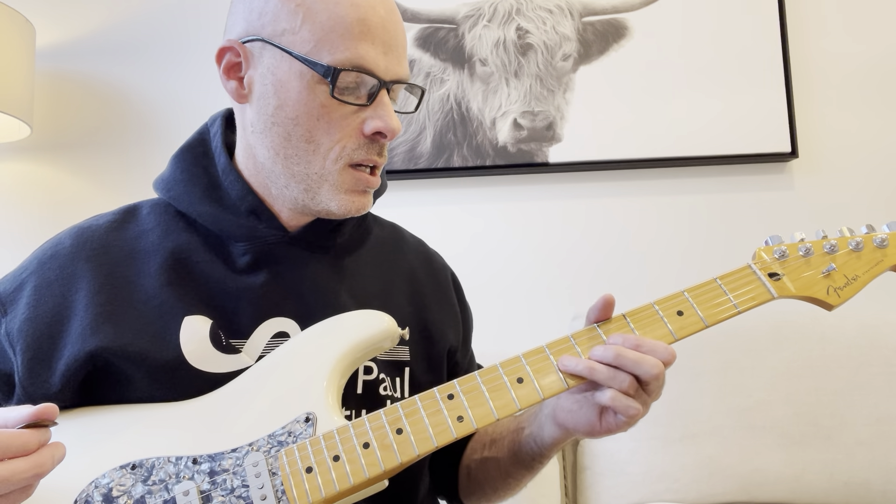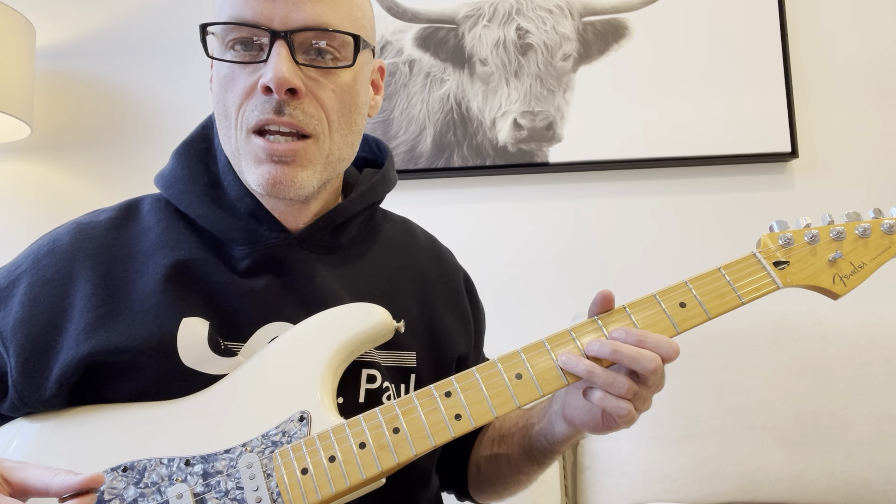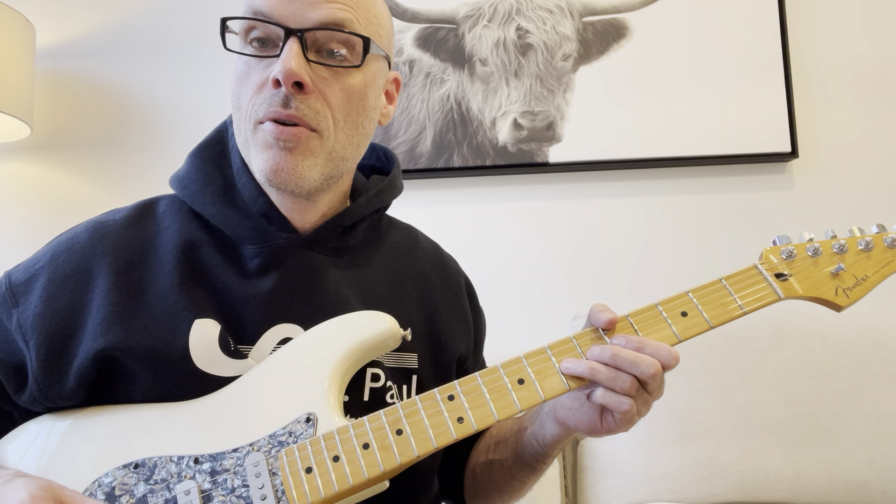So key of A, 7th fret on the G string here. You're going to bend that up a half step.